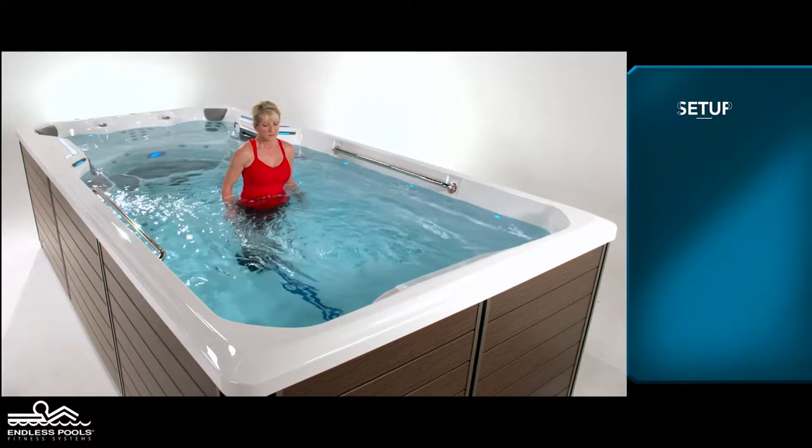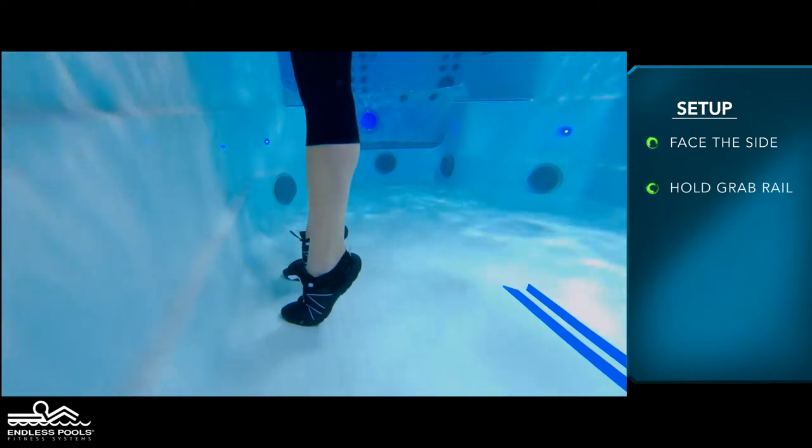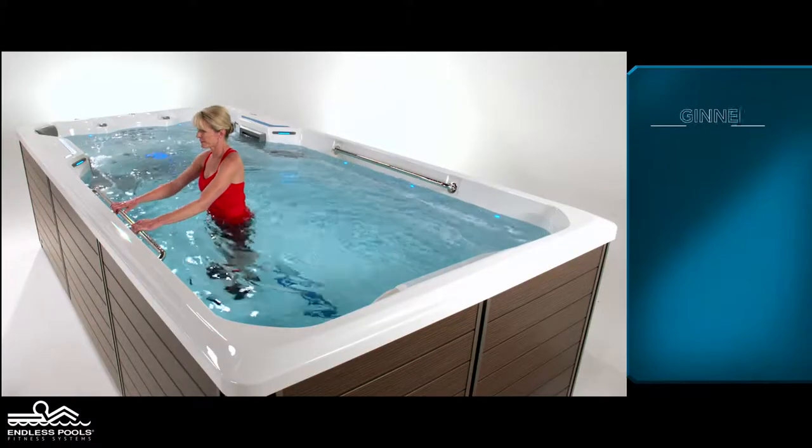Begin the exercise by standing on the side of the endless pole holding the grab rail. Lift your body coming to the balls of your feet. The top of the range of motion should be when you are standing on your toes. Repeat this sequence several times.